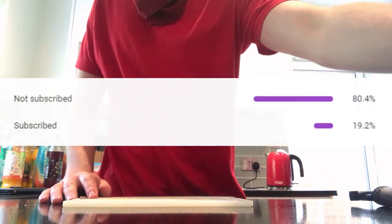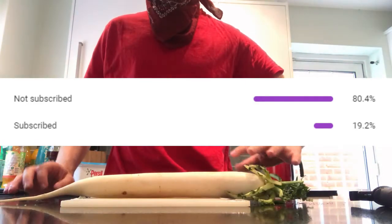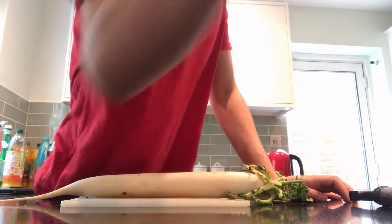Before that, did you know that only 80% of those who watch my videos are actually subscribed? If you feel like it, why not subscribe? It's free, and you can always unsubscribe at any time.